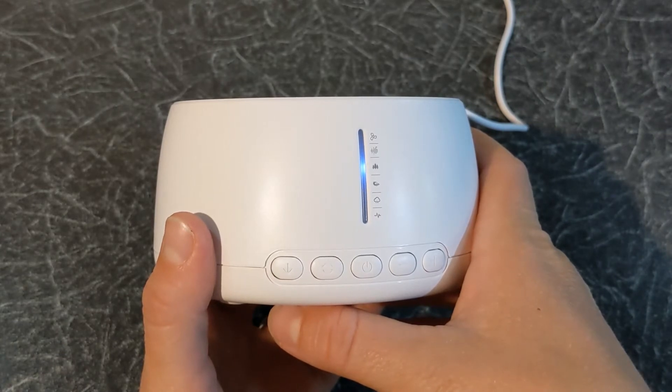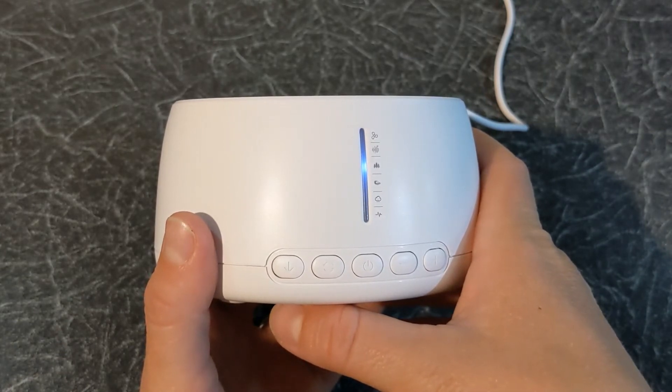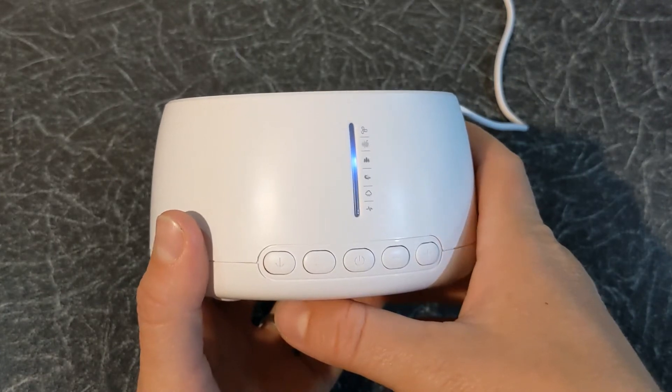Within each sound category you have five different tunes you can choose from. To select a different tune press the change button.